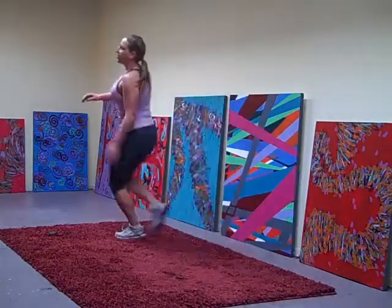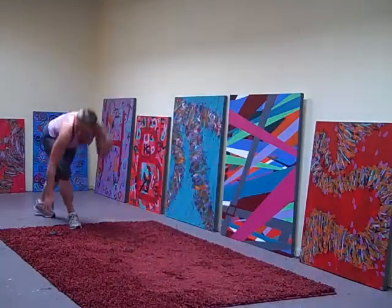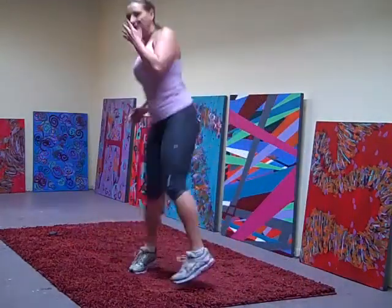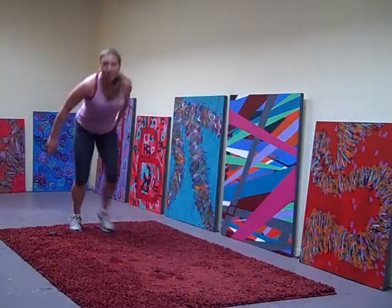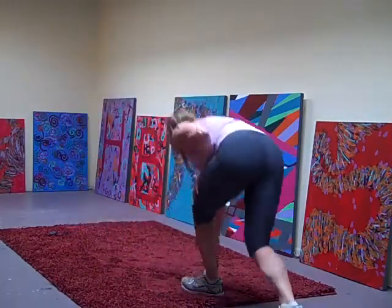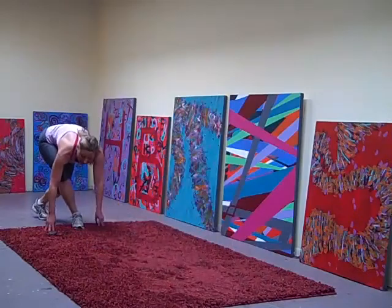Cross and back, keep going, cross, up cross. 15 more seconds. One more time each way.